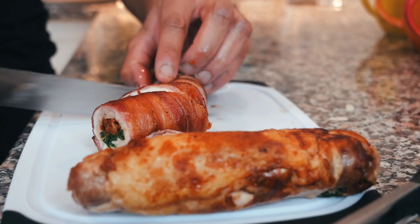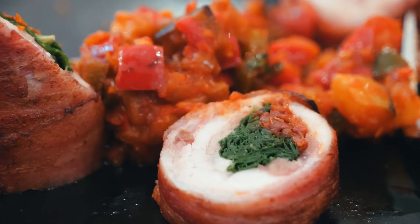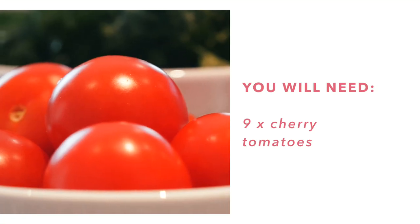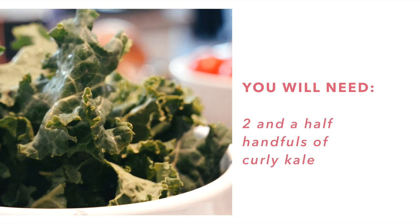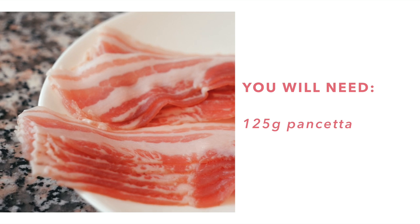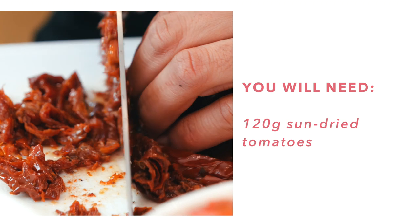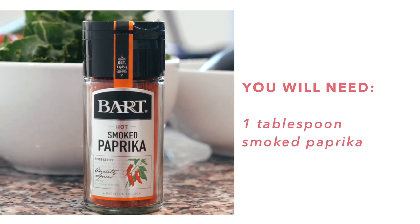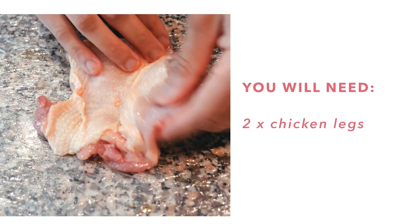What are we cooking today? Today we're gonna cook a pancetta wrapped chicken leg stuffed with sun-dried tomatoes, some curly kale, with a classic ratatouille — and that is 100% paleo. What you need for this recipe: nine large cherry tomatoes, two and a half handfuls of curly kale, 125 grams of pancetta, one aubergine, one onion, 120 grams of sun-dried tomatoes, smoked paprika one tablespoon, three garlic cloves, red peppers, green peppers, two chilies, and two chicken legs.